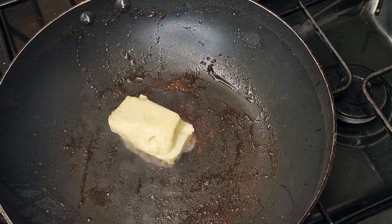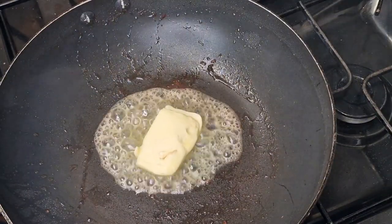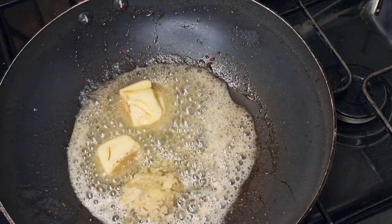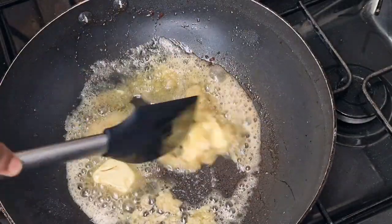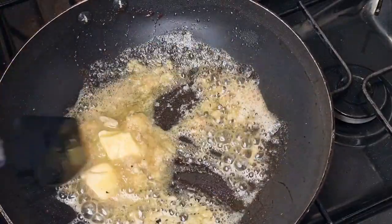Now once I've fried all my shrimp, I'm going to go ahead and make a little sauce. I'm starting with my butter, and once the butter starts to get heated I'm going to add my garlic — I used about 6 to 7 cloves, just crushed. I'll sauté that for about 30 to 40 seconds, then add my onions.